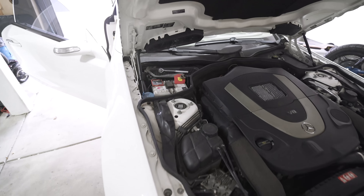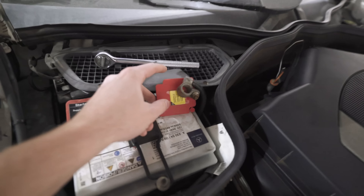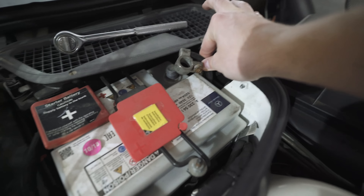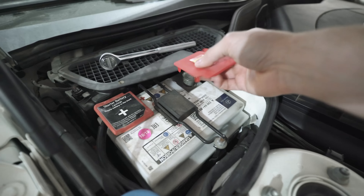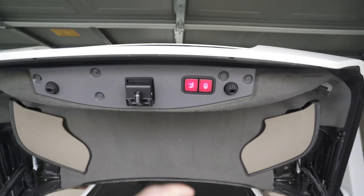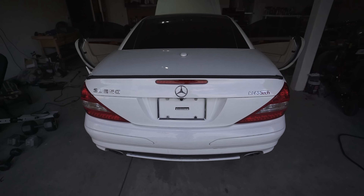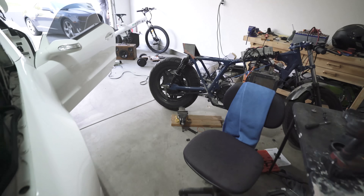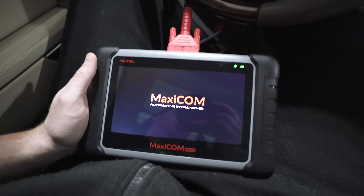All right, it's been about 30 minutes and it's time to reconnect these batteries. Honestly I don't like working with batteries that much — they always spark like crazy when they're plugged back in. This is a high-end Mercedes battery that actually has two positive terminals. All right, let's read and clear some codes.